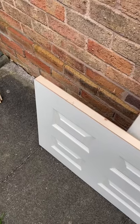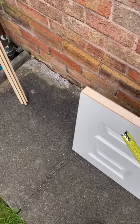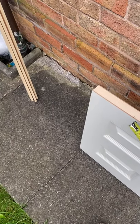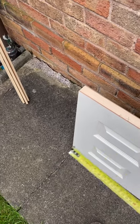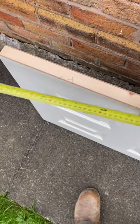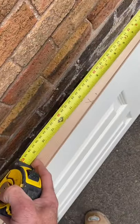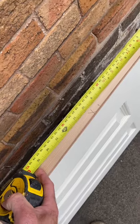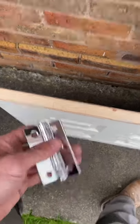The first thing we need to do is establish which side of the door our hinge wants to be placed. The knuckles of the hinge need to be on the same side that you wish for the door to open into. Once you've got that, come six inches down from the top and put an X, then nine inches up from the bottom and put another X — that's where your hinges are going to be placed.